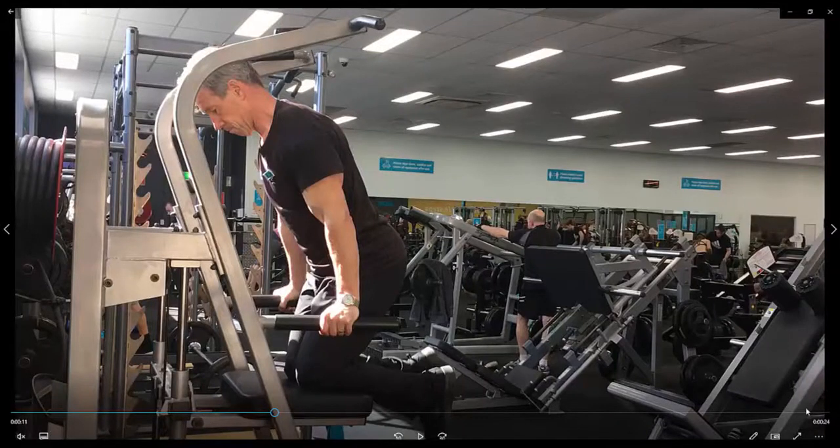Assisted dips. It's important to get in the right position before you even start. Notice the shoulders ahead of the hands and force the chest down and squeeze into the abdominals.